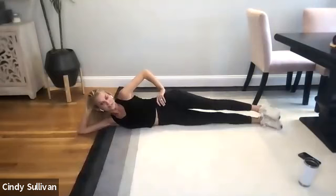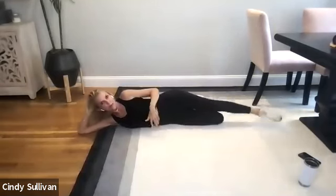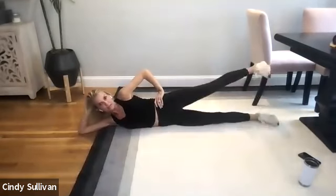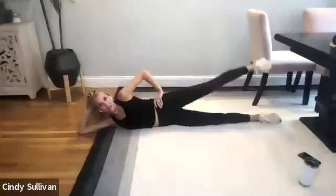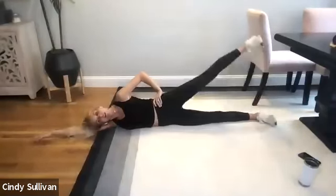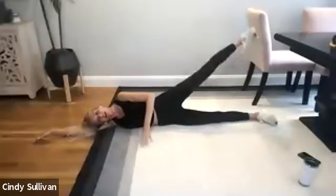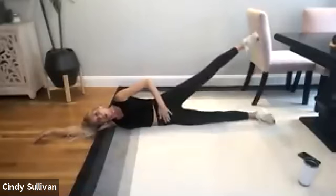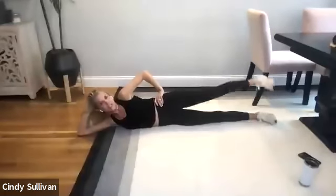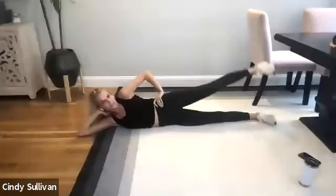So we're going to do some side leg lifts today. Stack those hips. So if you feel too rolly, if you're rolling forward, bend the bottom leg to secure it. Keep your legs stacked if you can. Lift that top leg up — feet are parallel. Down, lift. Two, lift. Good. Now you can have your arm all the way down if it's bothering your neck. Try not to hold yourself in place — try to keep your core doing the work to hold yourself in place. Nice and controlled. Not too big. Six. Seven. And eight.